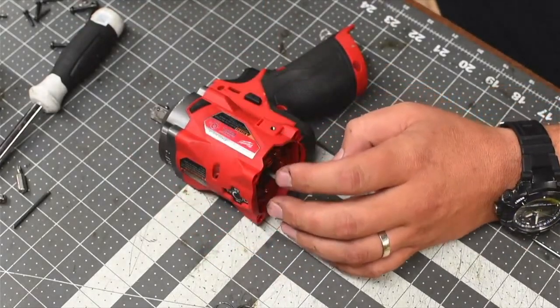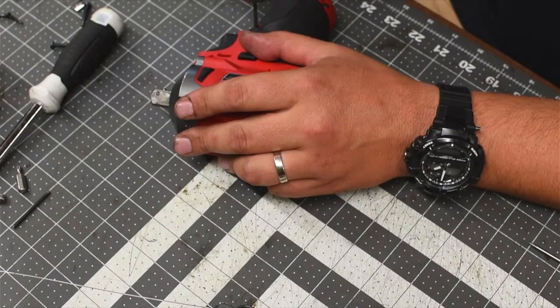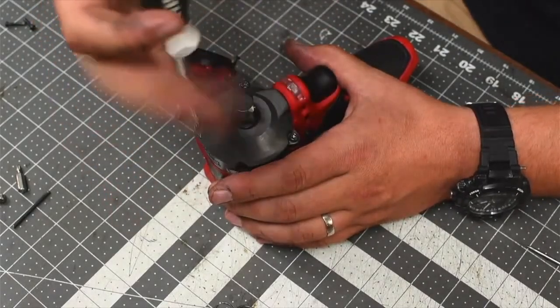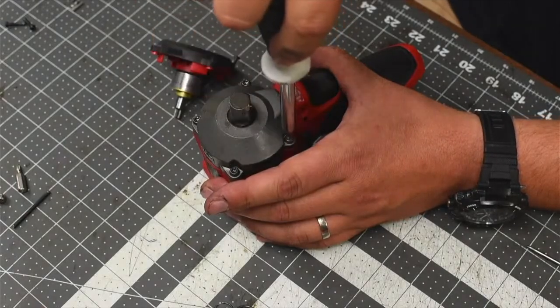Let's put a couple of screws in. Remember, this is screwing into plastic, so you don't want to over-tighten these at all.